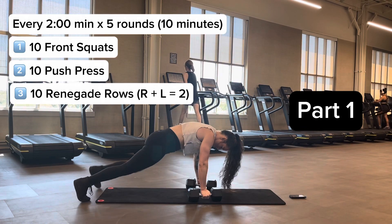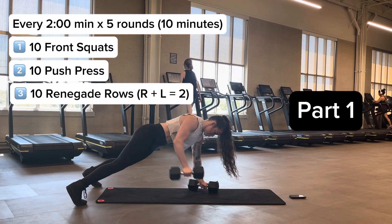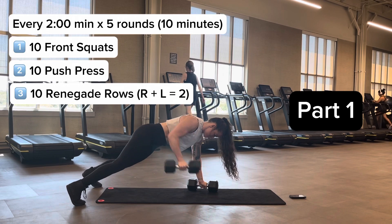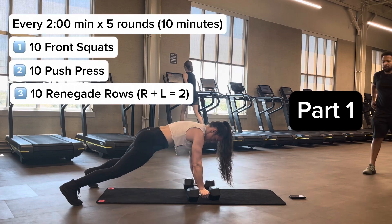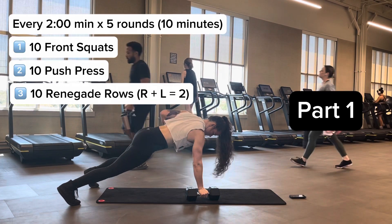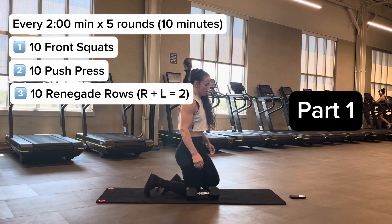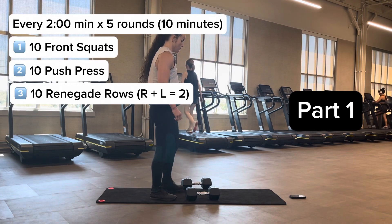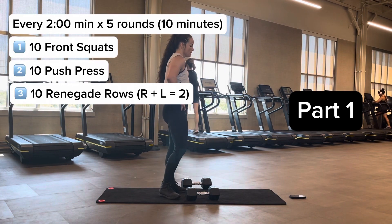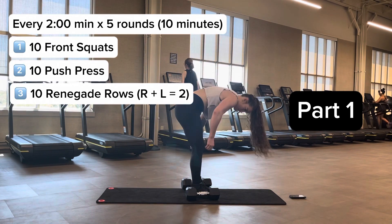Next we have everybody's favorite: 10 total renegade rows. Right side and left side equals two reps, so we're doing 10 total reps — five per side. Make sure you flex those quads, squeeze those glutes, and keep your hips level to the ground. Don't be twisting too much or turning this into a bicep curl — use your back to pull that in. Once you're done with that, you are done until the timer goes off for the next two minutes. Don't treat this like an AMRAP; you're only doing five rounds. In the beginning you might have a minute remaining; as rounds go on, maybe 20 seconds — that is your rest time, built in.